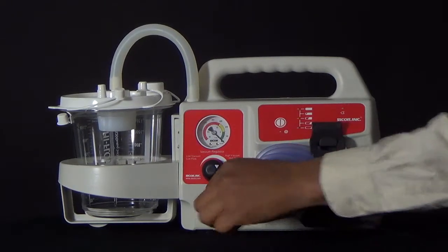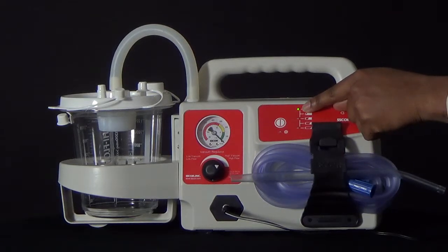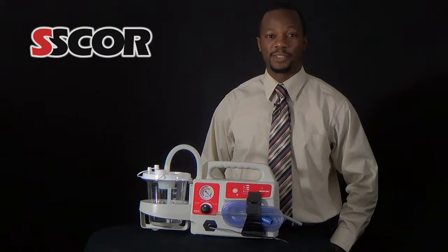The first step is to plug the aspirator into charge and charge it until the indicator on the pump or on the charger indicates that the charge is full. If your pump or charger does not have a charge indicator, charge the battery overnight to ensure it is fully charged.